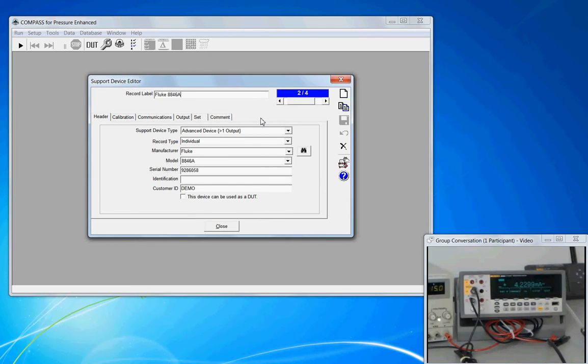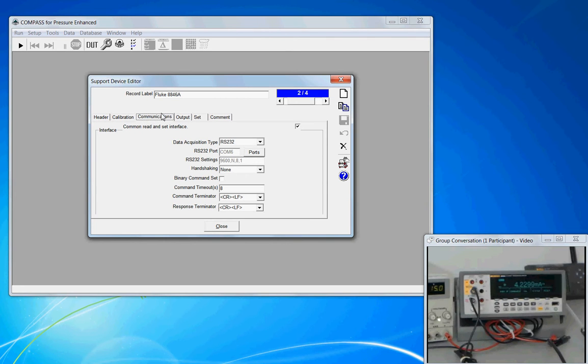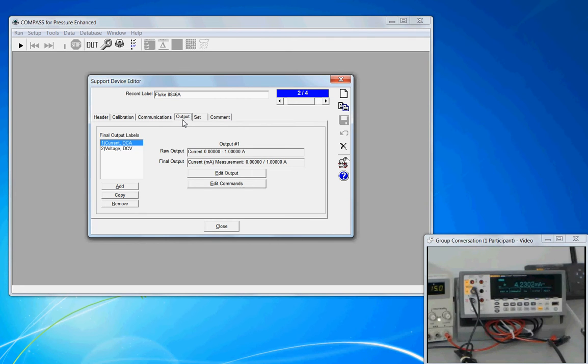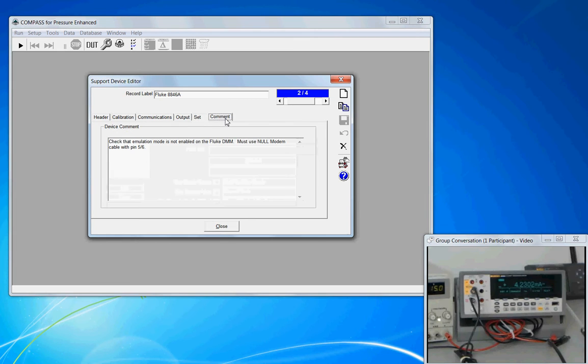To create a new support device, we go up to the new record button, click it, and begin to populate the fields. Here we'll walk through the setup of a Fluke 8846A. We will input the header information, optional information about the calibration, how we're going to communicate with it, and importantly what the outputs are. If we have set commands we'll put those in, and finally we'll finish off with comments.